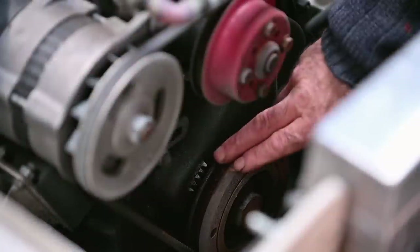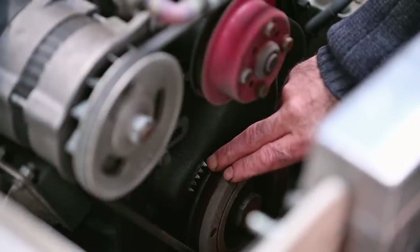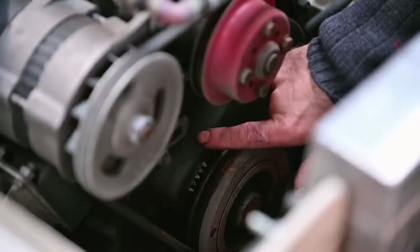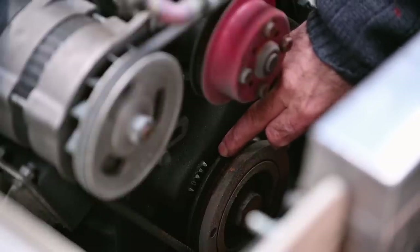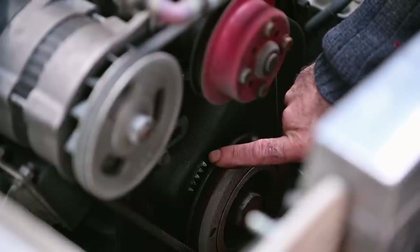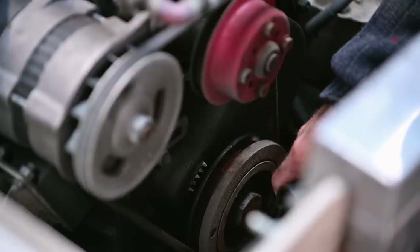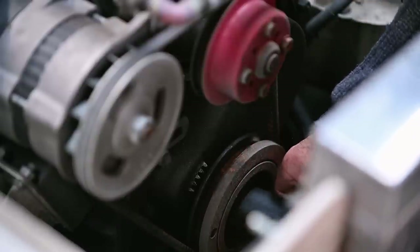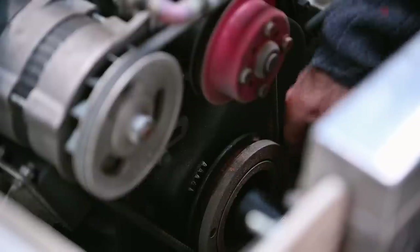On most engines you'll find a marking mechanism to identify the degrees of advance — typically on the casing, with different teeth, and a corresponding marking on the pulley. If you want to set this up really properly you have to dial in your camshaft, but that's going to be another video. For now I'm going to rotate the engine with this big socket and observe the valves.